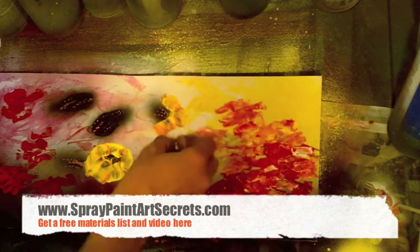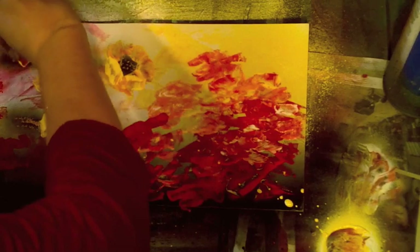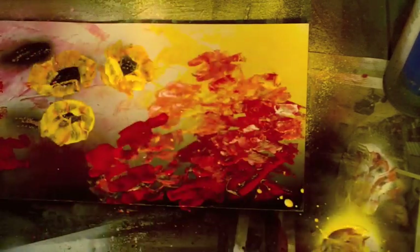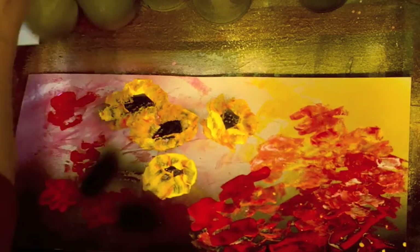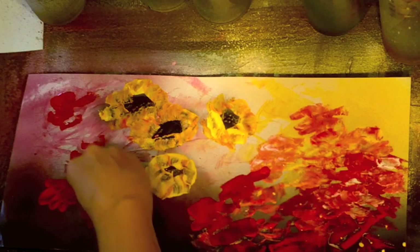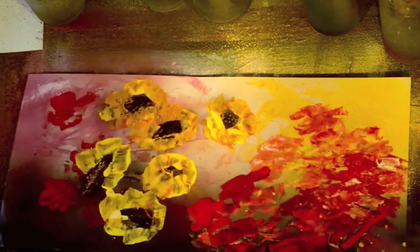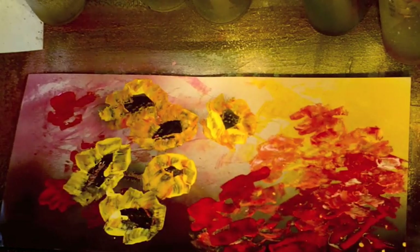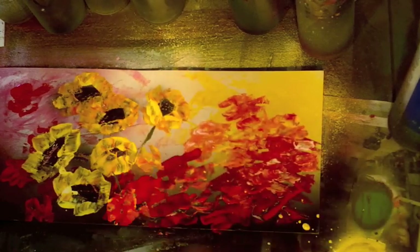To make the sunflower petals, I've got a little yellow and a little white sprayed on my newspaper, and again with a clean torn edge of poster board I'm scooping it up and dabbing it on. Some petals go out and some go up and hide a little bit of the center. That center is just a little black sprayed on, and I go in with a fan brush — you could use a crumpled piece of newspaper too — and just tap a little bit to create the sensation of little seeds, stamens, and flower parts in there.